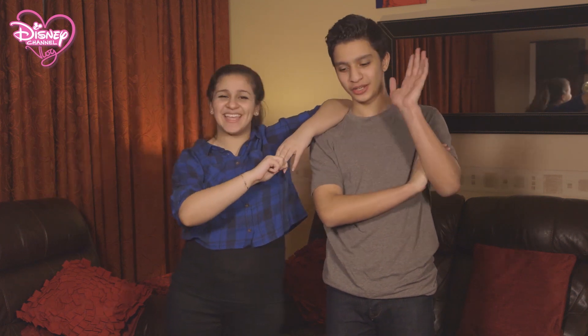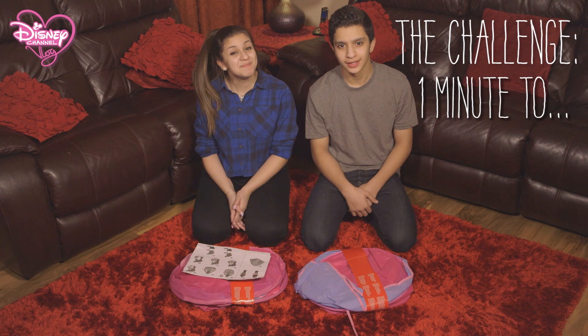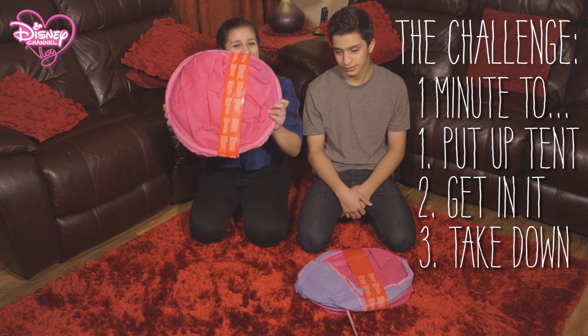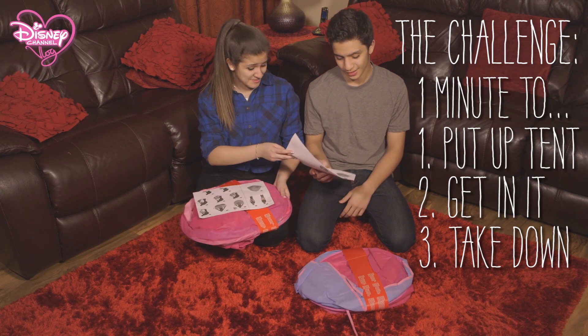Challenge time! We have moved into the lounge where my brother and I are going to be taking part in an indoor camping challenge. That's right, it's a new sport. We have one minute to put up a pop-up tent, get in it, then put it back together again so that it looks something like this. How hard can it be? Have you ever put up a tent before? Never. Well then, we'll have to wait and see. Here are your instructions.